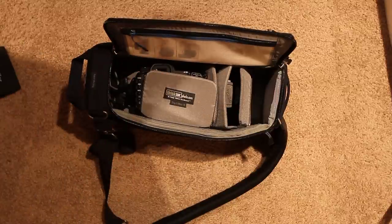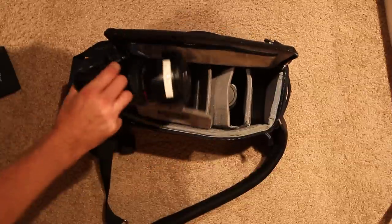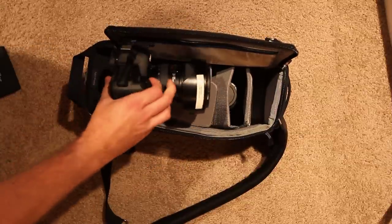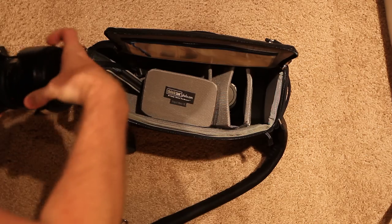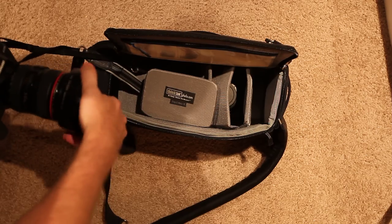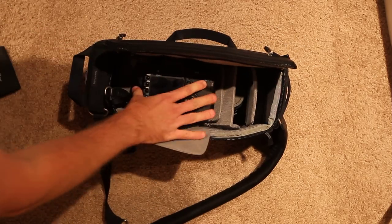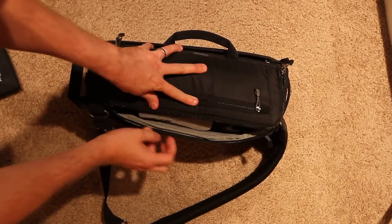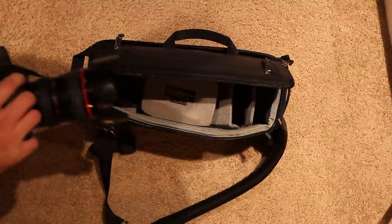So there's plenty of room inside of it. However, with my 5D Mark II and the 24-105, I have to have the hood in the closed position. If I put the hood on in the forward position, I can't close the bag very well. So that's something to keep in mind.